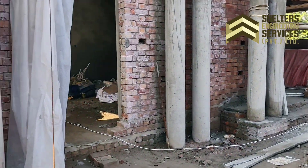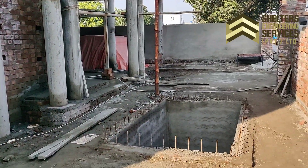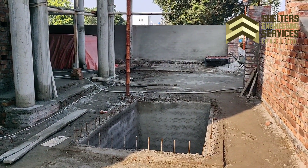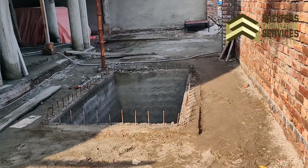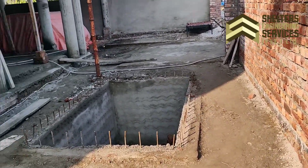Hello, I hope you will be good. I am Jeanine Adil Jaffar. You will have seen our video caption. Today's video is to tell you about the underground water tank.